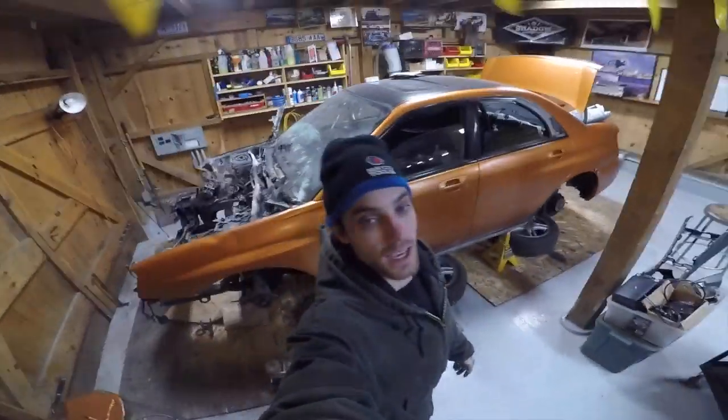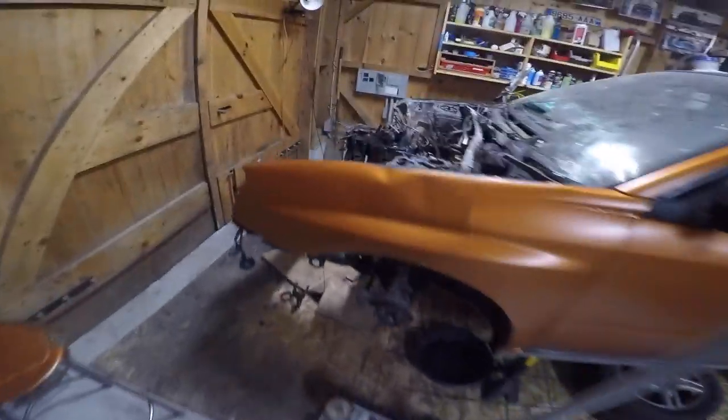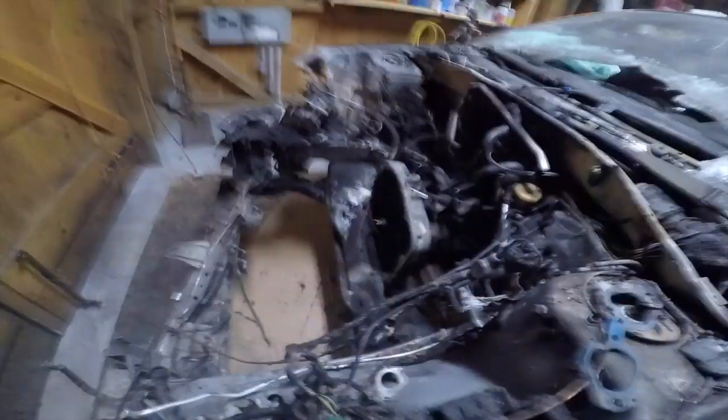Just like I said, 24 hours later — went to work and we are back. Engine's out like I showed you guys yesterday. We're going to get right to it today getting the transmission out. Shouldn't be too hard because we don't have the engine in, so we really just got to get the driveshaft, axles, and a couple other things out.